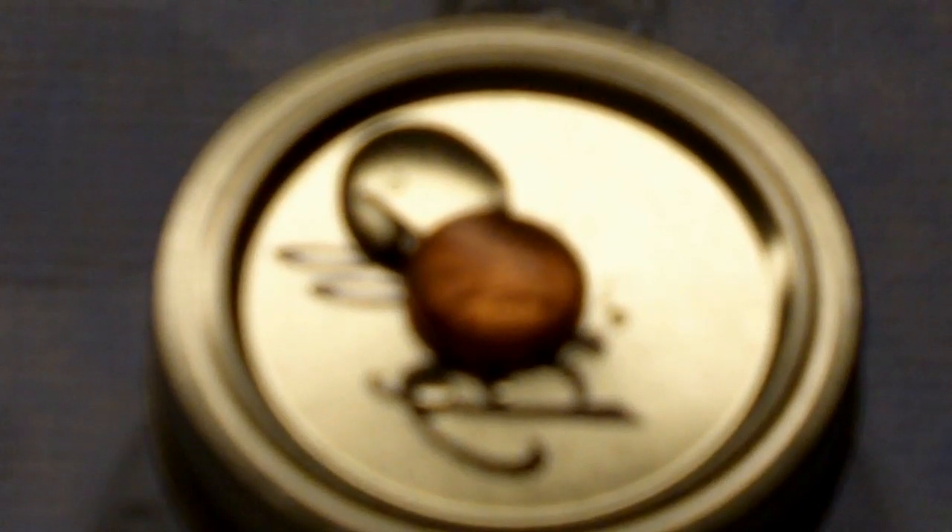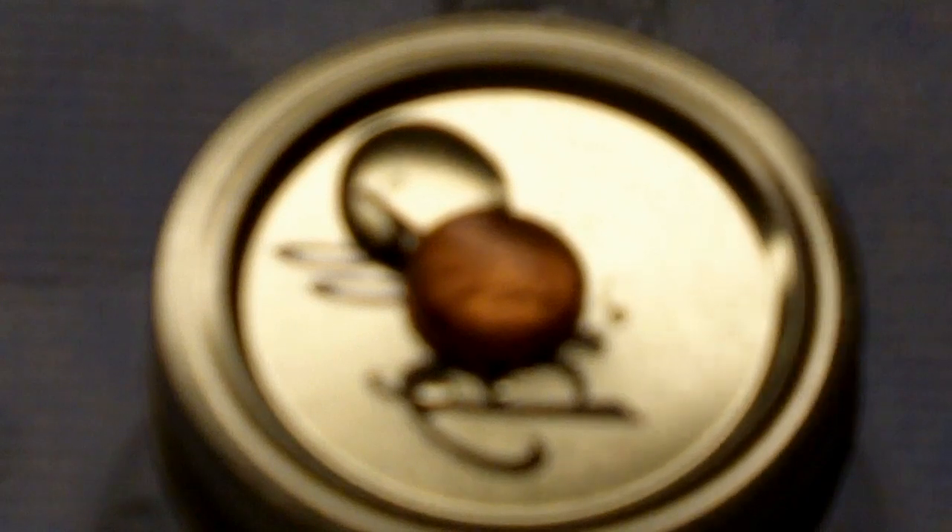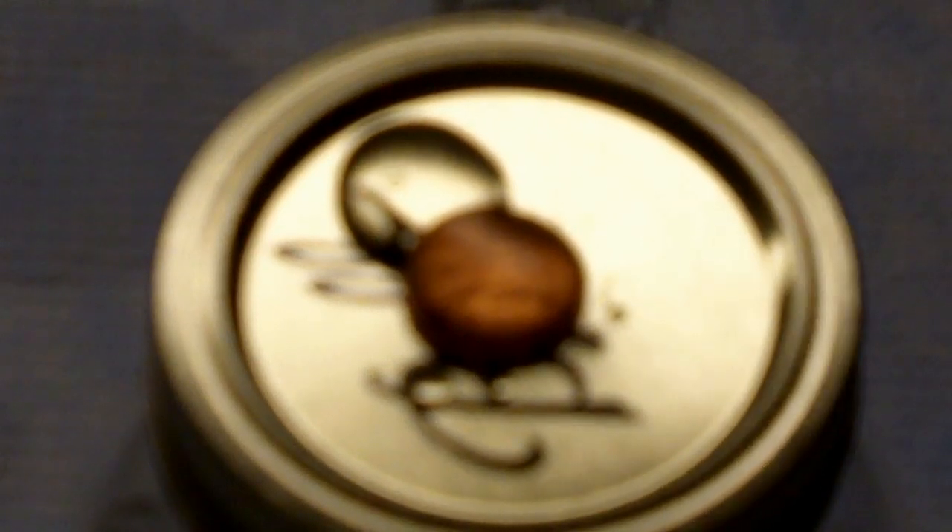This is a good demonstration to show how the surface tension of the water is very strong, making sure that it stays together on top of the penny.